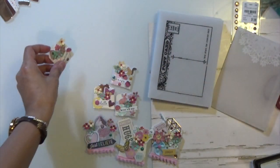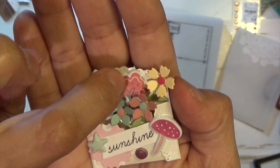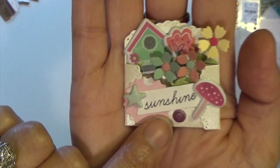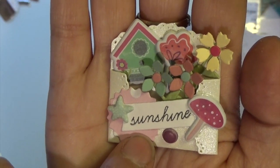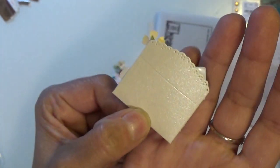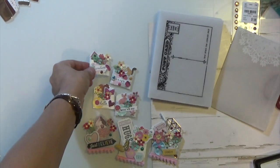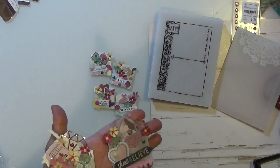The next and last one has a little birdhouse — another puffy sticker — a mushroom, a little dot, and a star. The word 'sunshine,' Spellbinders die cutouts. That's how that looks, so that's what I've been working on. Hope you enjoyed what I did!